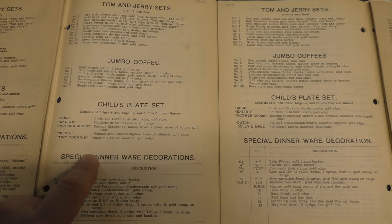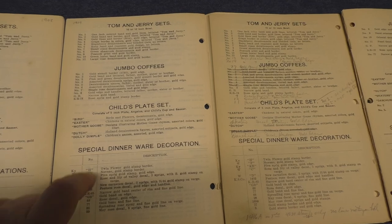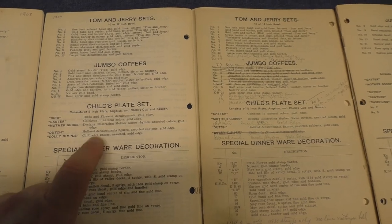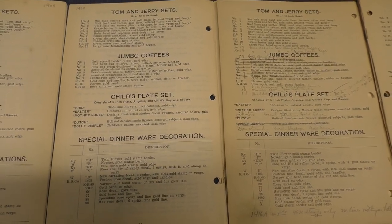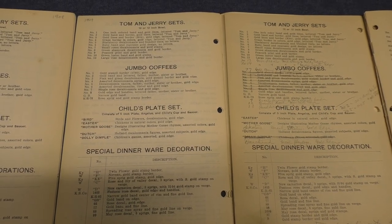In 1908 everything's the same — there are no changes. Then in 1909 we see Dolly Dimple, which has the same description as Tiny Todkins: children's games, assorted, gold edge — but now they're calling it Dolly Dimple. I'm not exactly sure what's going on with this particular treatment; we'd have to see pieces and compare them to figure that out.